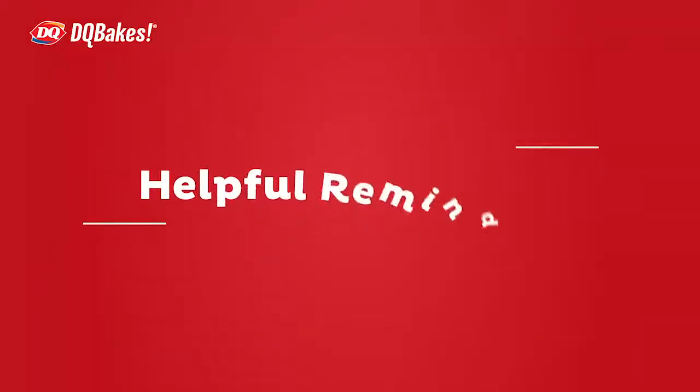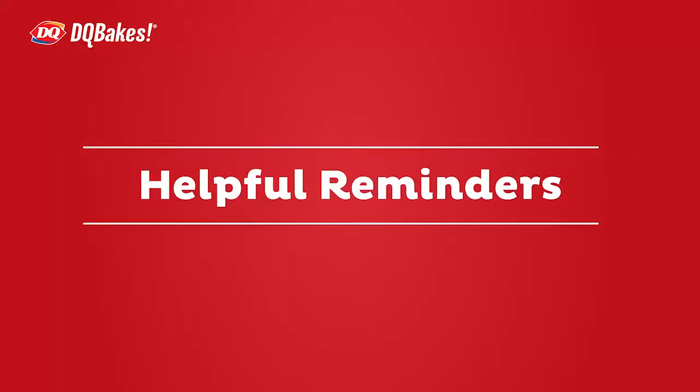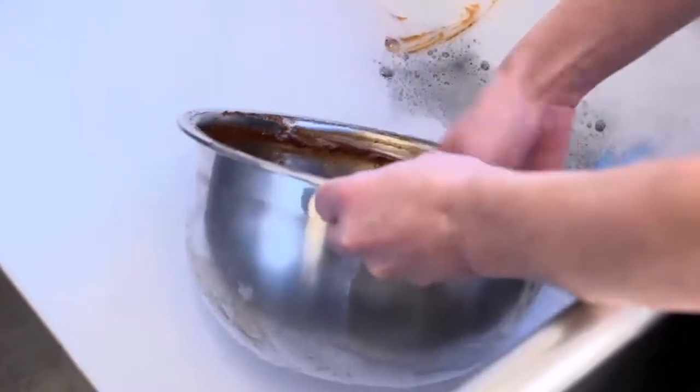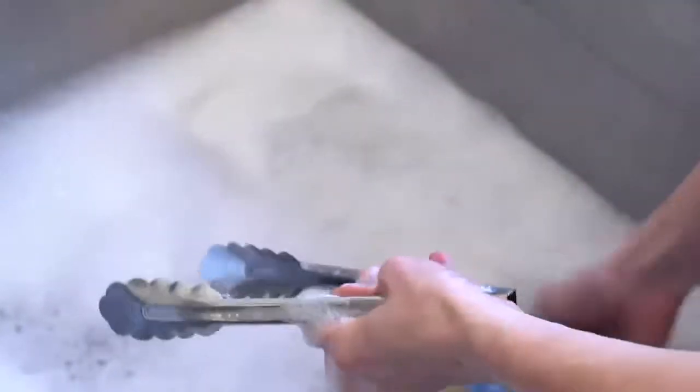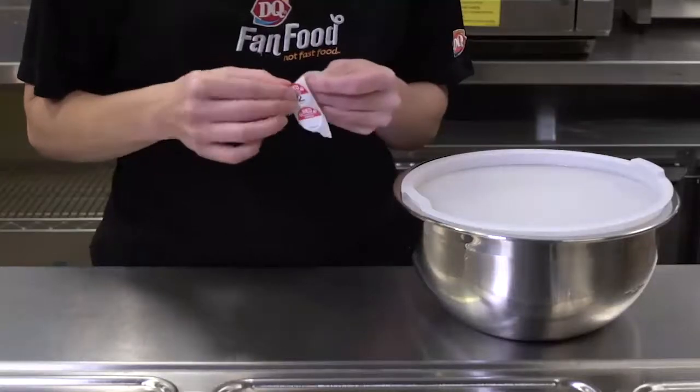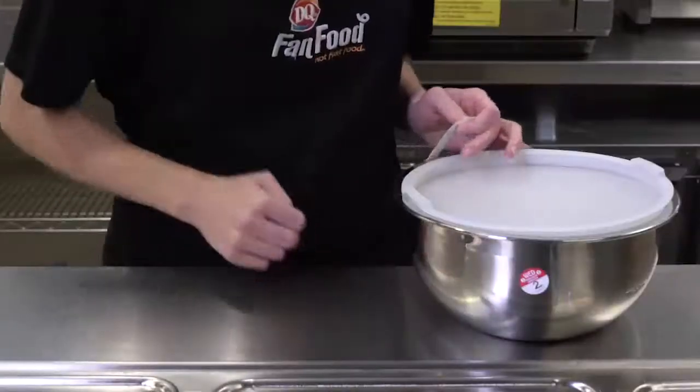Here are some helpful reminders. The container, tongs, and ladle used for coating the chicken strips must be washed, rinsed, and sanitized at least every 2 hours. Place a sticker on the container with the time on it to help keep track of when to wash the container and other items.